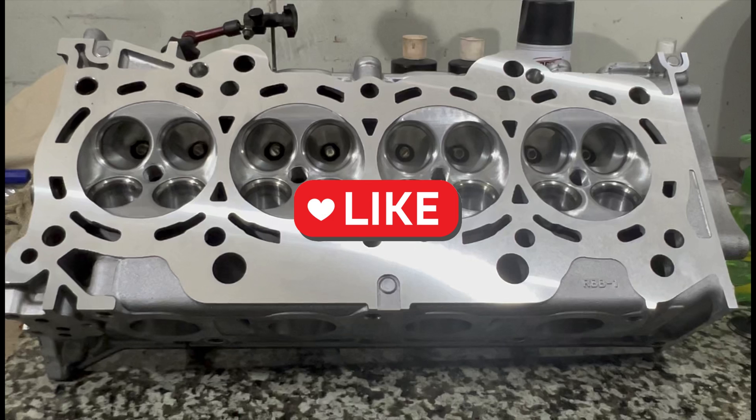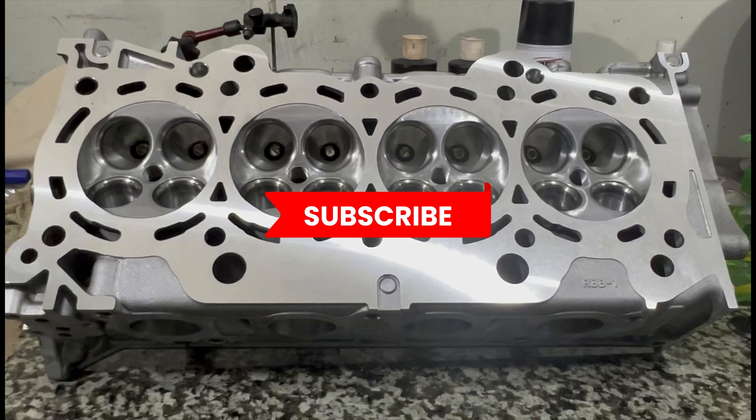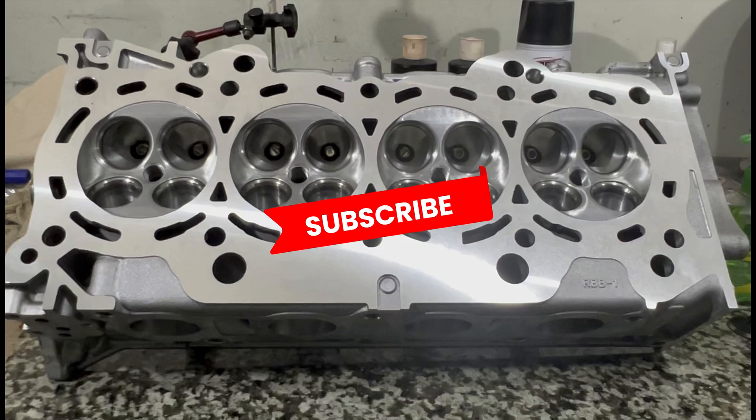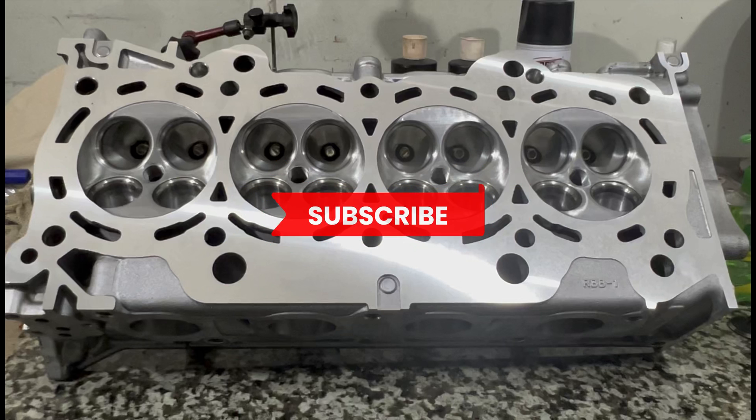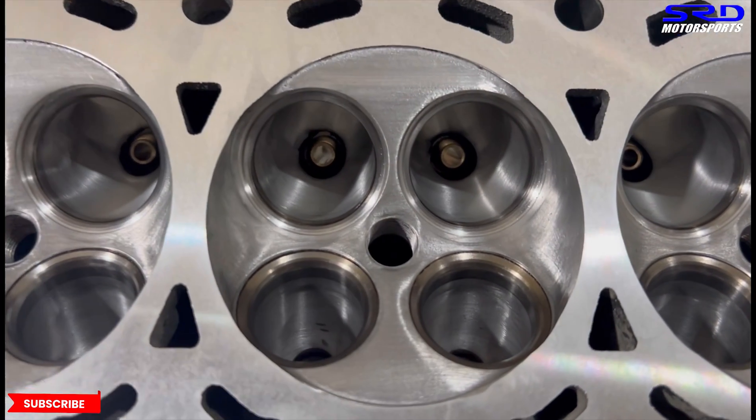If you're liking this video hit the like button - the more likes a video gets, the more activity it has and the algorithm will spread it to a wider audience, which tremendously helps the channel. And if you haven't subscribed yet, go ahead and subscribe so you'll be part of the community. Whenever we upload something new you'll see it, and you can continue the discussion in the comments below.